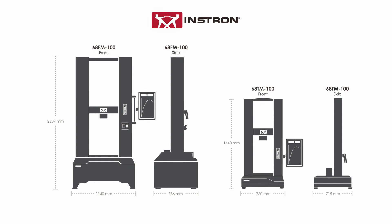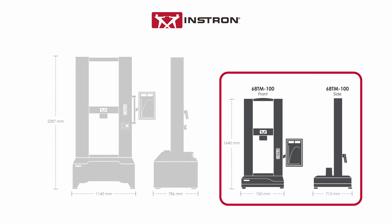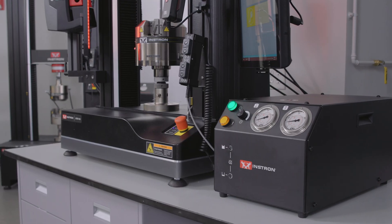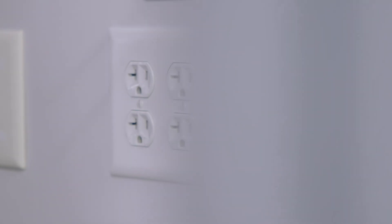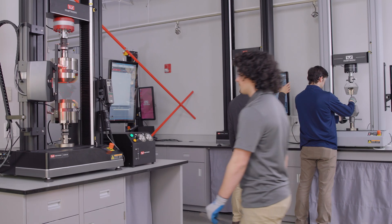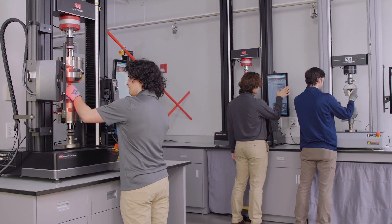Compared to a standard floor model, the new 100 kilonewton table model reduces system footprint by as much as 40%. And similar to other table model systems, the 100 kilonewton frame operates off a standard power outlet, opening up new testing capabilities for space and power constrained labs.